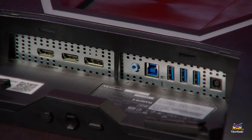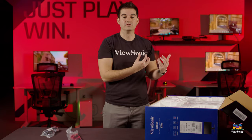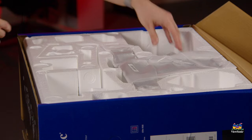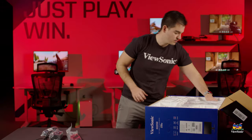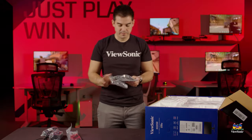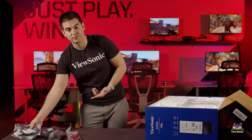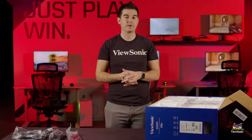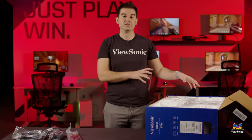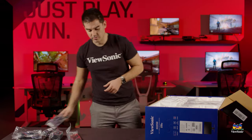Connect your keyboard, your mouse, your headset — connect directly to the monitor so it's closer to you and it gives you a couple more ports on your system. Next up, we have our power adapter. We have a DisplayPort cable. The monitor does have HDMI as well and is great for console gaming, but for the best performance and for the G-Sync compatibility, we recommend using the DisplayPort on a desktop computer. And the power cable.